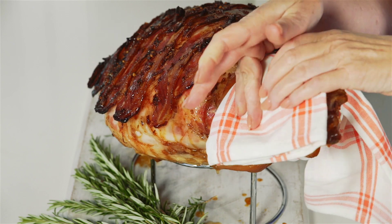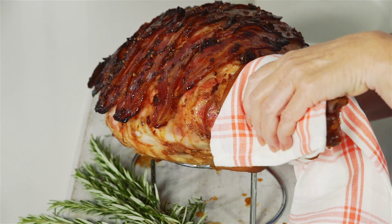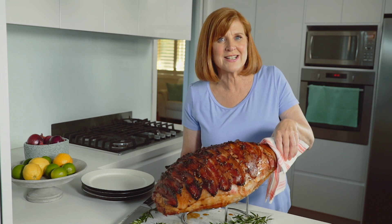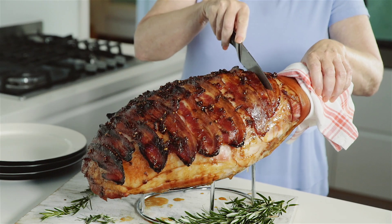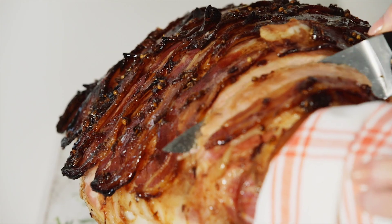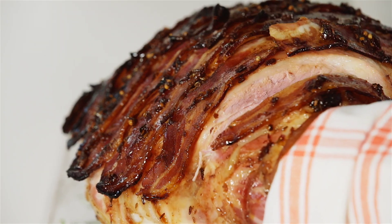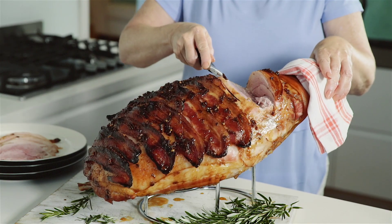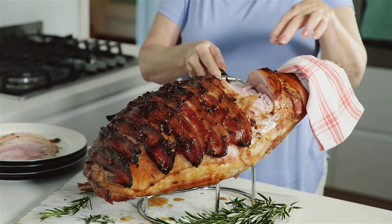To carve the ham, wrap the knuckle end with a cloth — it's easier to hold, and place it onto a stand to prevent it slipping. Using a sharp knife, make a vertical cut down to the bone just in from the knuckle. Remove a wedge shaped piece with an angled cut, then carve slices moving slowly along the meaty part of the ham.